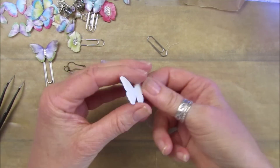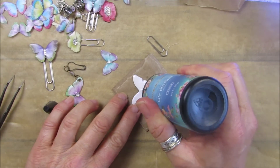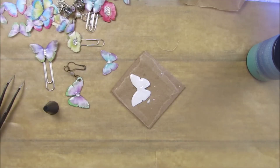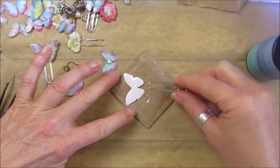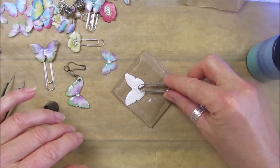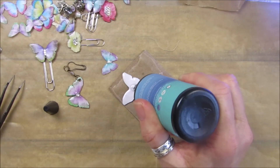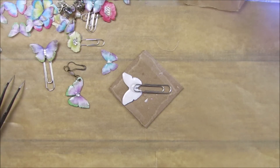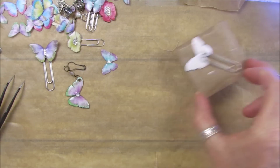Let's see how our butterfly is doing - it's a little bit tacky, so we're going to pop a little bit of UV gel on here, get rid of the bubble. Because this is a bigger butterfly, I think I might go for a bigger paper clip - make sure we've got enough room, pop the paper clip on just like that, a little bit over the top, and that will hold it on. Pop that under the UV lamp.